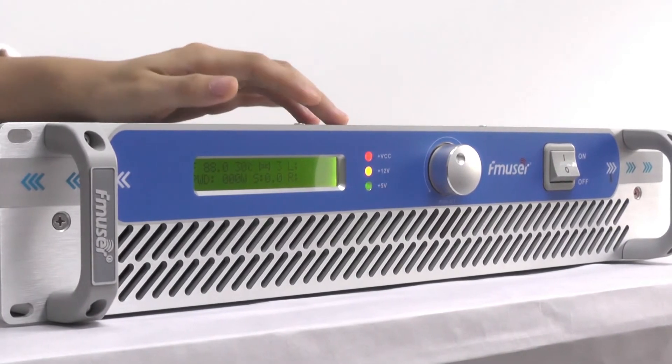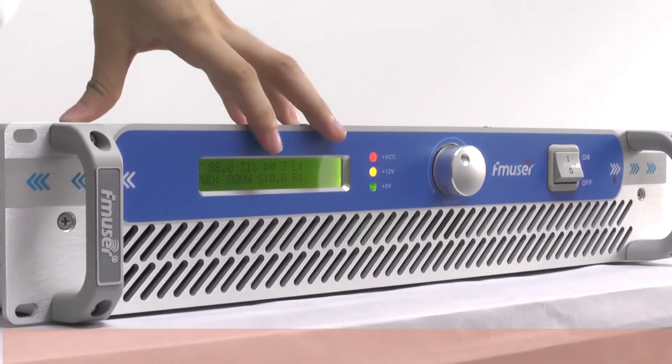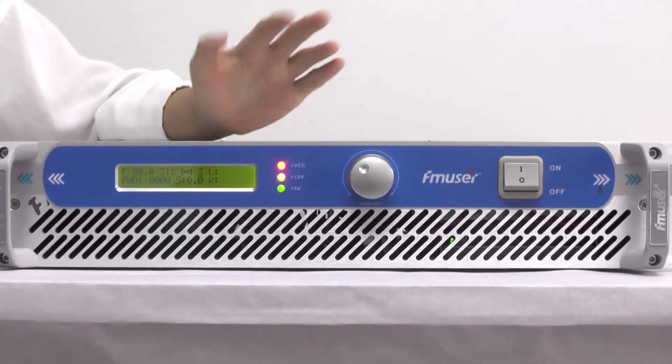Pay attention that you should not place the antenna too close to the FM transmitter, because that will also reduce the audio quality. And that's all for today.